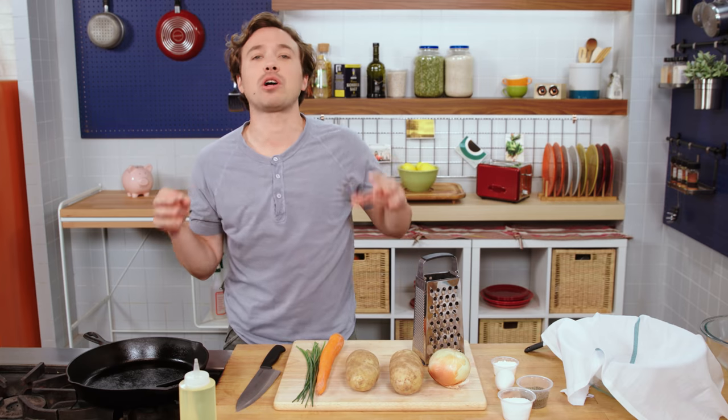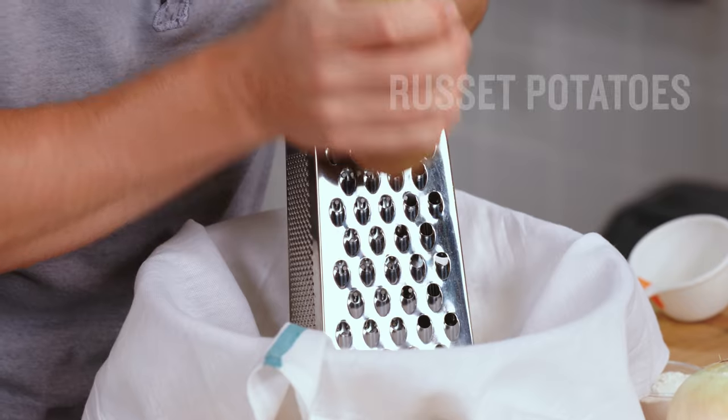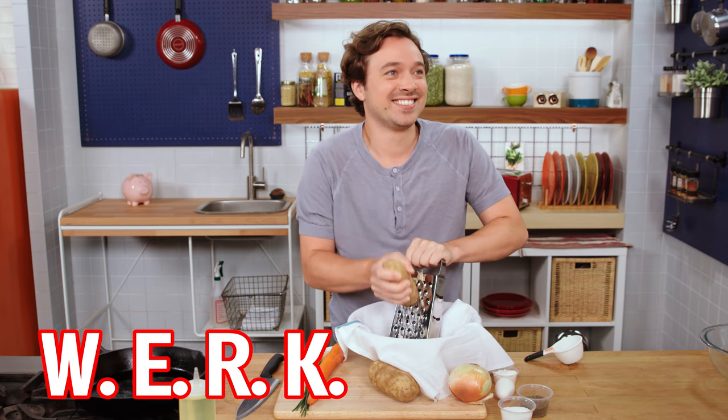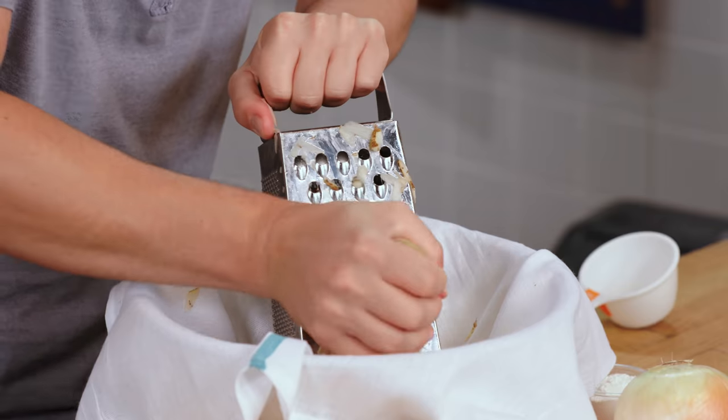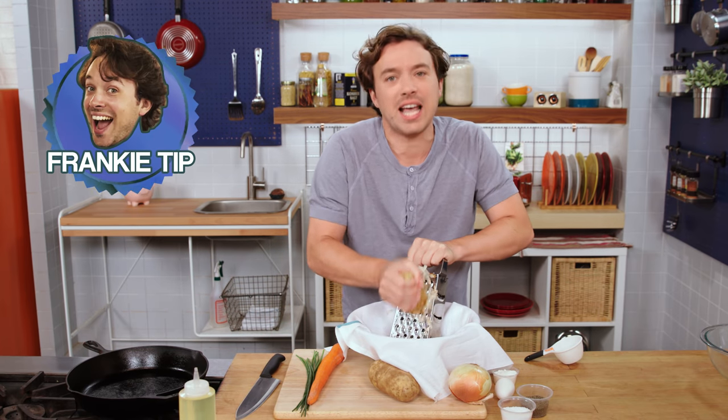They're delicious. They're good hot or cold and you can make them ahead of time. I'm using russet potatoes — they're really starchy and they do very well in fry-y situations. It's very important that you grate into a bowl with a tea towel, because water is the enemy of anything that is fried, and this enables us to squeeze the water out.